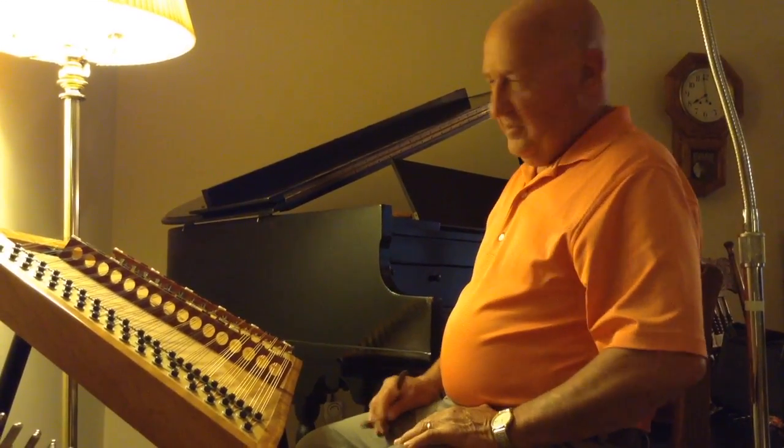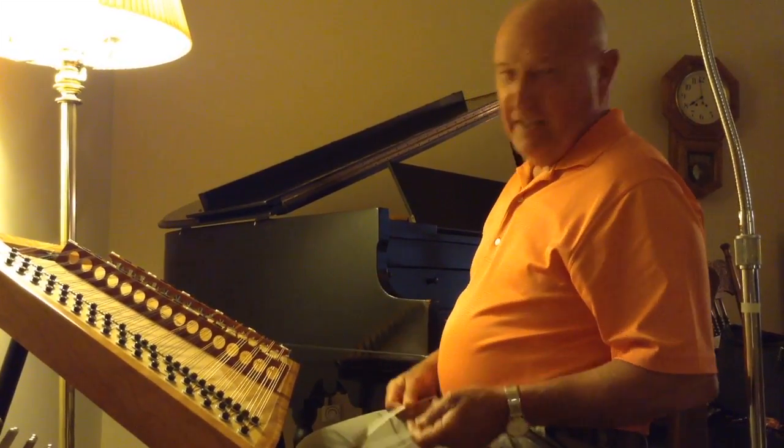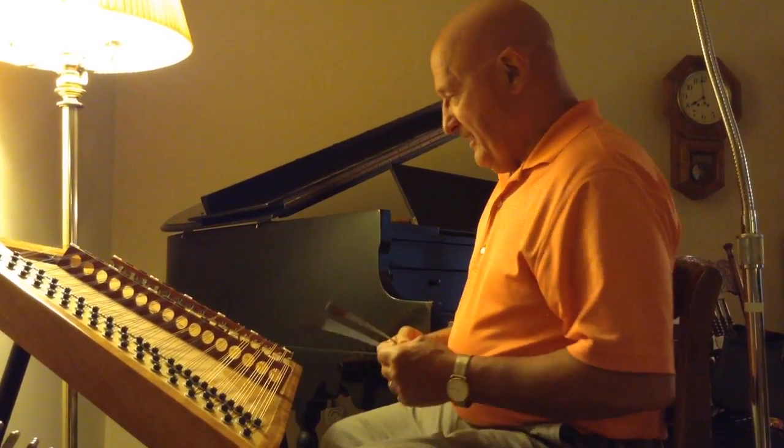Well, welcome to 'Cold Winter Night.' This is the latest tune that we had, and we've had a lot of cold winter nights this year. I'd like to play it for you and then we'll break it down and teach it to you.